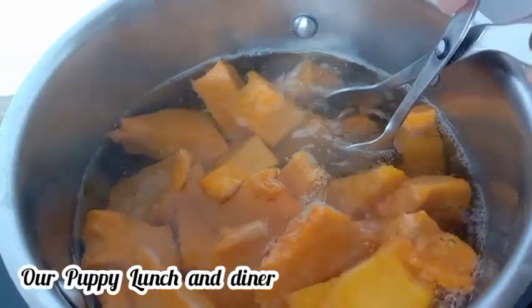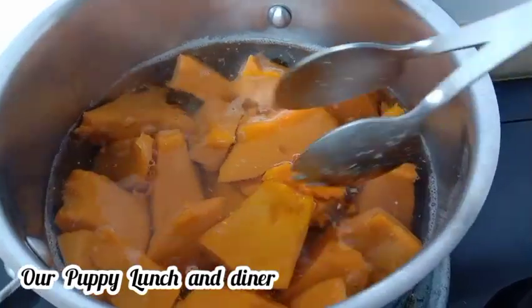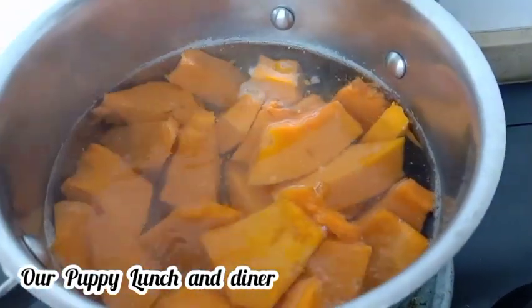also vegetables, pumpkin — I cut this way. Then, later I have to smash them.